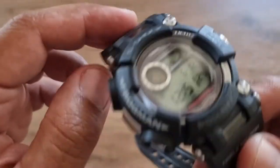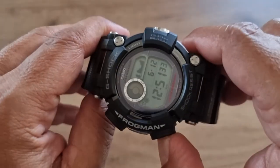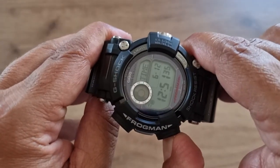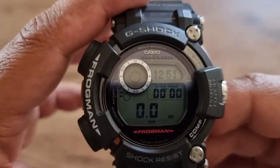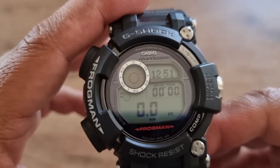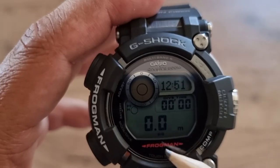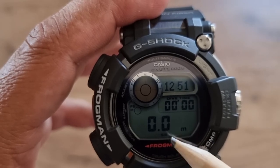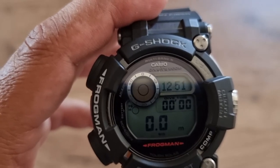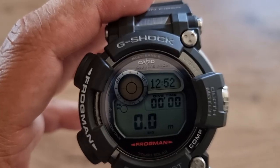To activate dive mode, press and hold this button for more than two seconds. Now you are in dive mode and can start diving. The depth reading will change when you go below 1.5 meters deep in the water.